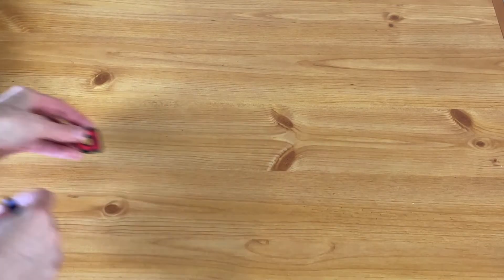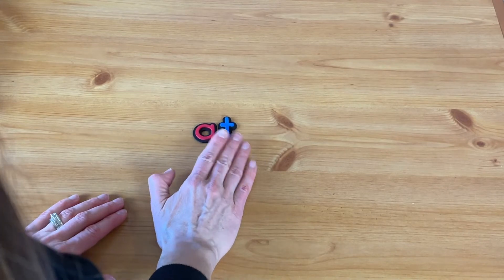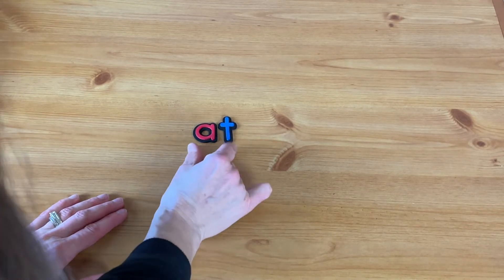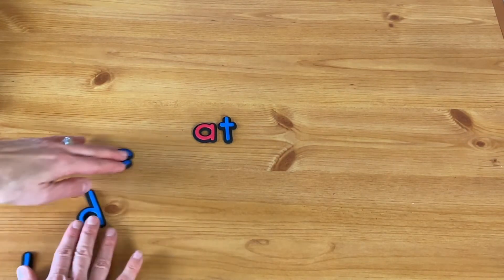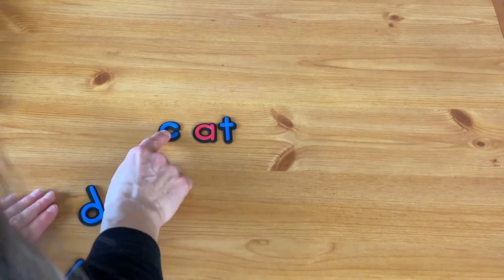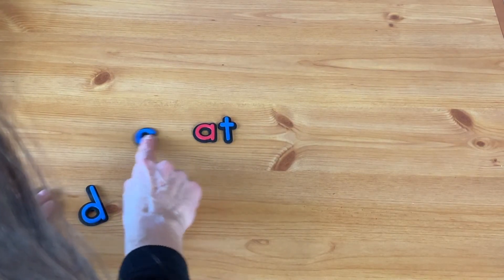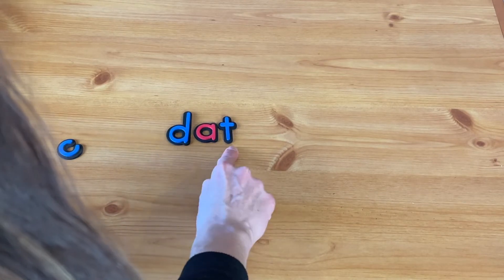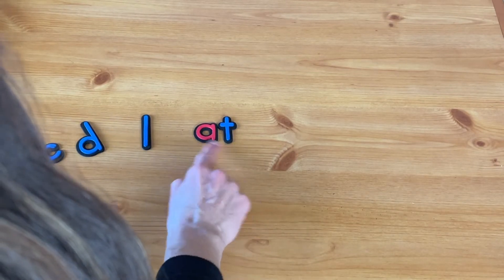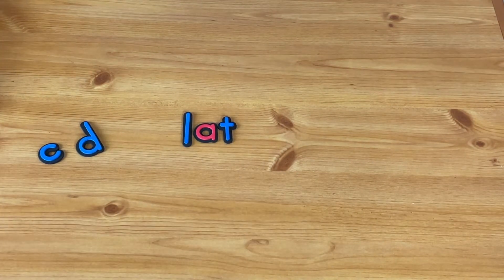There's also going to be a word family video coming out, so I won't spend too much time on it, but just doing this piece together — like AT — and then having them see what happens when they put other sounds with it: at, cat, that, lap. It might not always make a real word, but they're seeing what it's like to put sounds together.